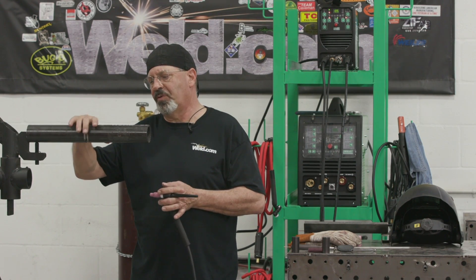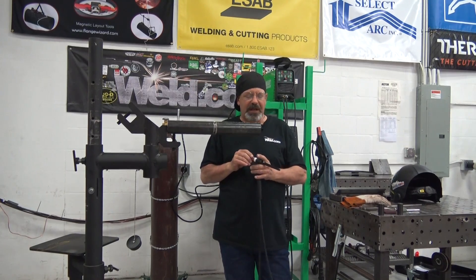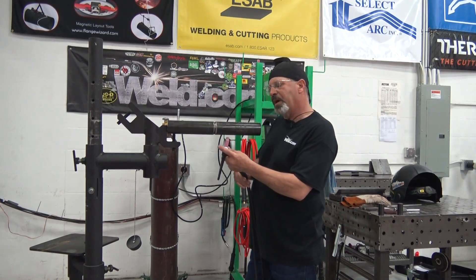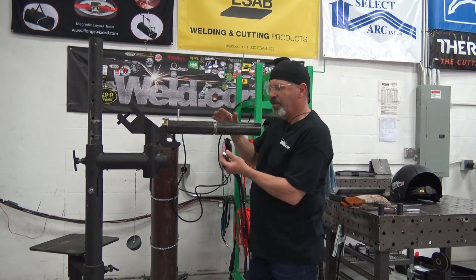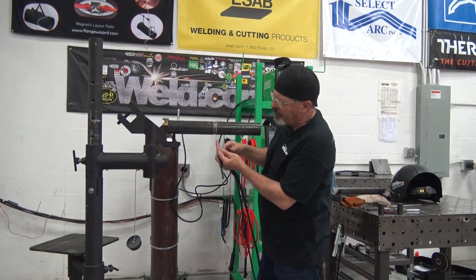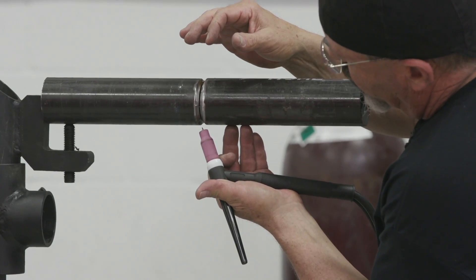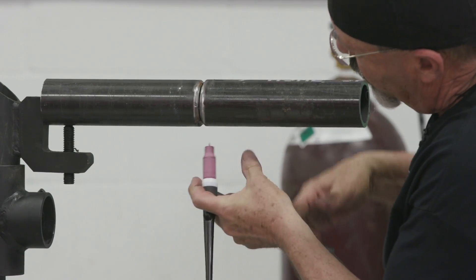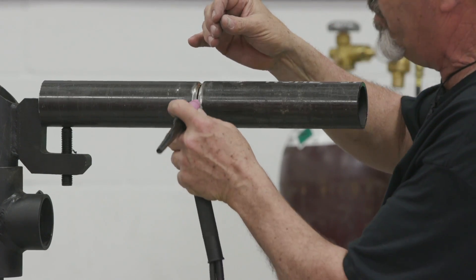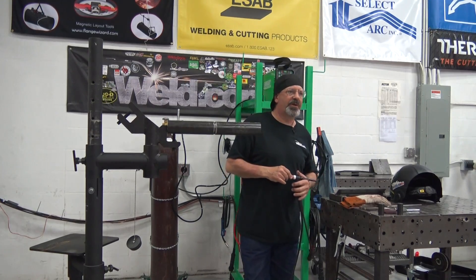I'm just wanting to run this root in here for now — it goes pretty quick. I think a lot of times people don't pay attention to the tungsten angle and the rod angle. So get yourself comfortable. There's multiple ways to hold the torch: three fingers, two fingers, you can use your thumb. Personally, I kinda like to use my thumb and come up here till I get about three o'clock, set the cup in there and walk it the rest of the way.